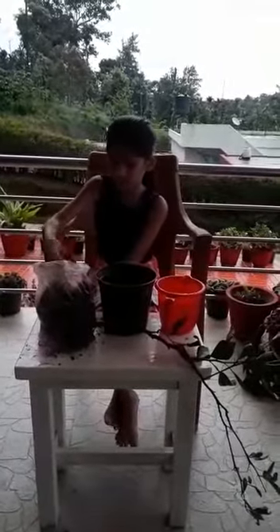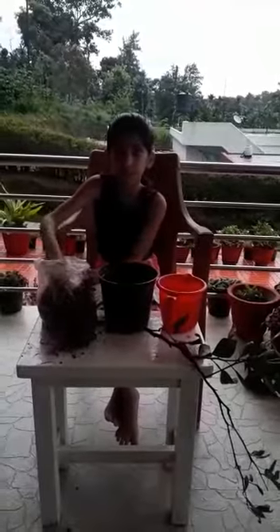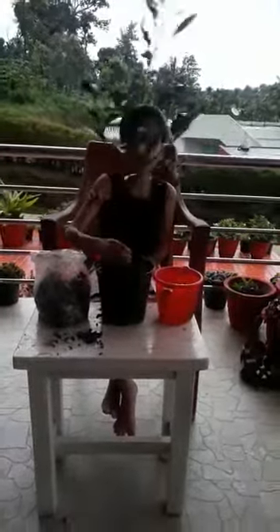It is good for our health. First we have to take a pot and put some soil into the pot. Now we have to take a sapling.